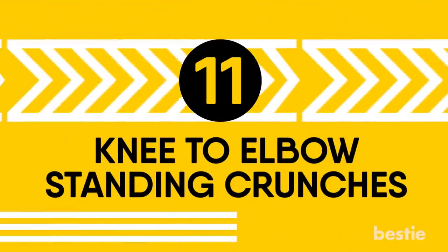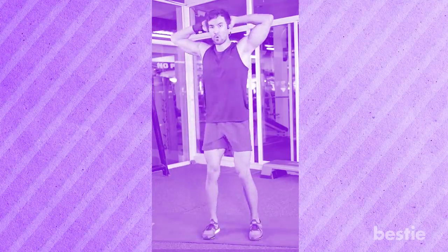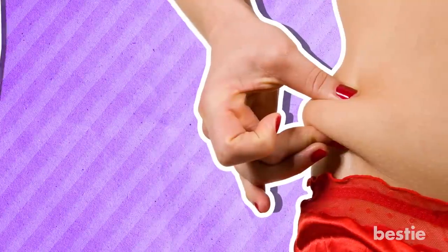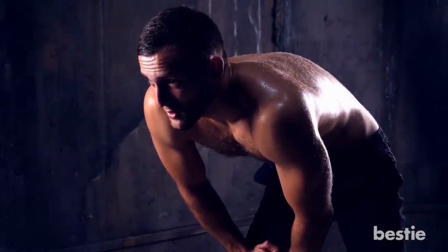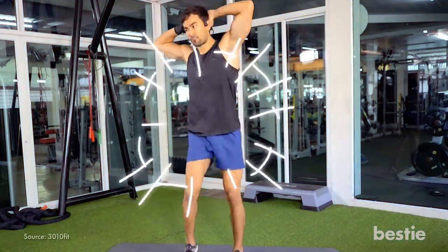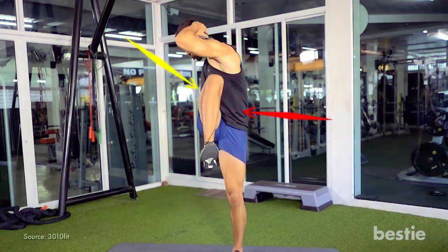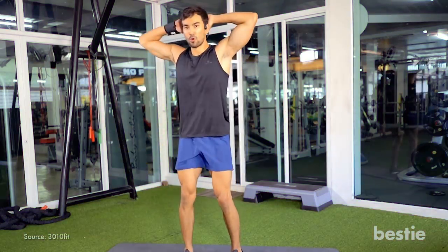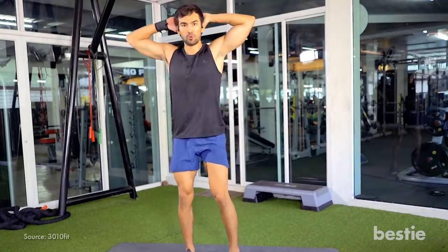Knee to elbow standing crunches help target that difficult fat that gathers in your love handles and saddlebags. When done correctly, you should feel this exercise on your sides. Standing with your hands behind your head with your elbows wide, lift your right knee as you twist to the right, pulling your abs towards your spine. Lower your right leg to complete one rep. Switch sides bringing your left knee up and twisting to the left.